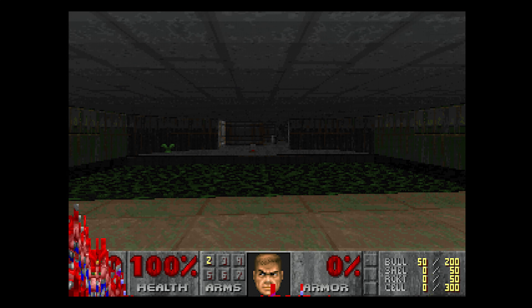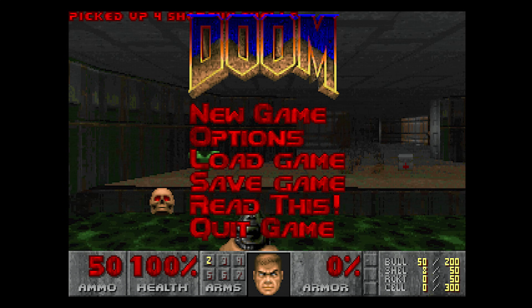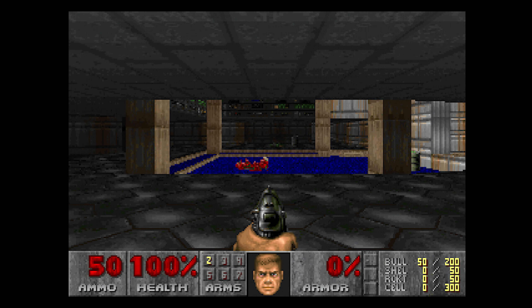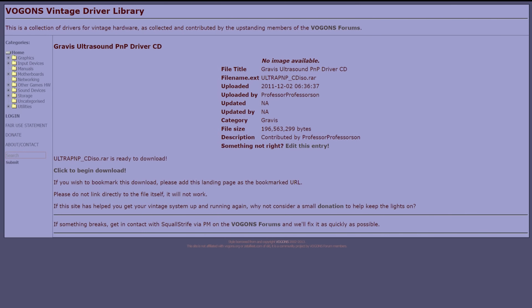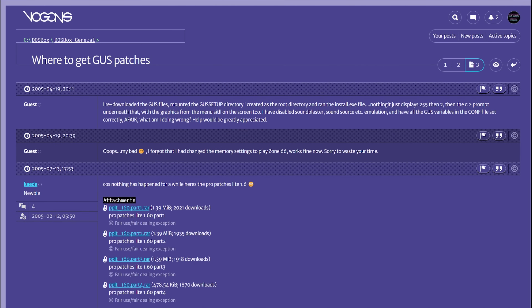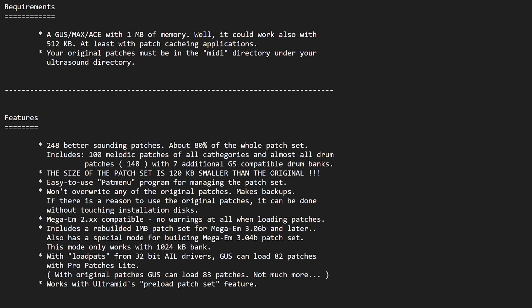Let's try Doom. No music, only effects. This is where it gets challenging to use the GUS. Just like the original GUS, we need to install a patch set to get music to work with most games. The original patches came on the original CD-ROM for the plug-and-play version, but the community is also developing new patch sets.